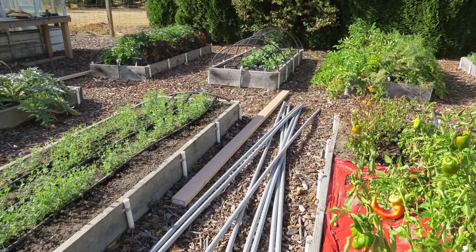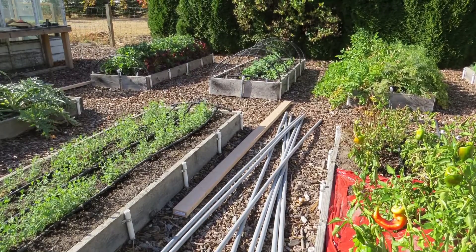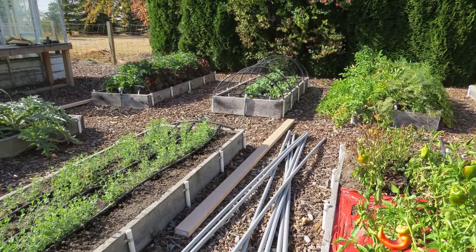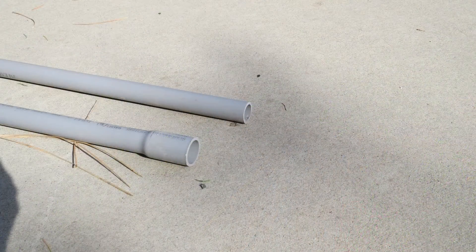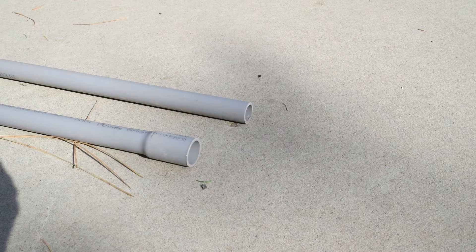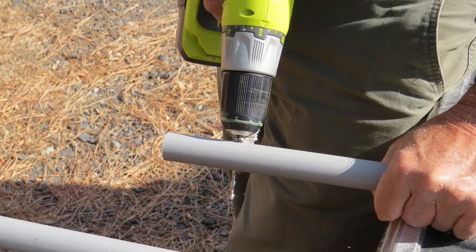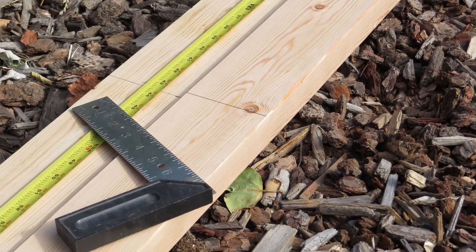Our hoop house dimensions are 10 feet wide by 9 feet long. We wanted to make it sturdy yet lightweight so it can be moved to different areas of our vegetable garden as we rotate our crops each year. We used 2x4s for the base and schedule 40 PVC electrical conduit in 10-foot lengths. See how each conduit has a straight end and a flared end? That way you can put together two pieces of conduit to make each hoop. We pre-marked the inside of the 2x4s every 20 inches for the spacing of the hoops.